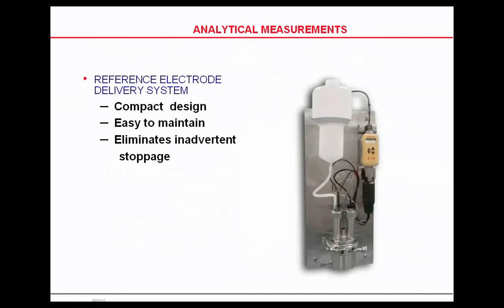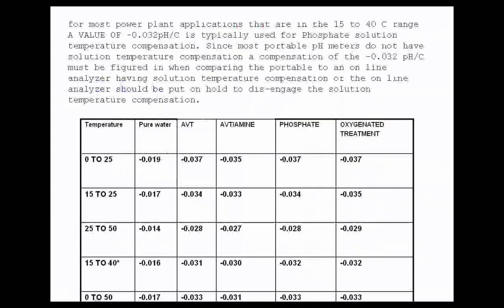This is the Honeywell product showing a direct line. The bottle on the top left is the canister or the holder of the potassium chloride. The reference electrode is on the left and the measuring electrode is on the right.